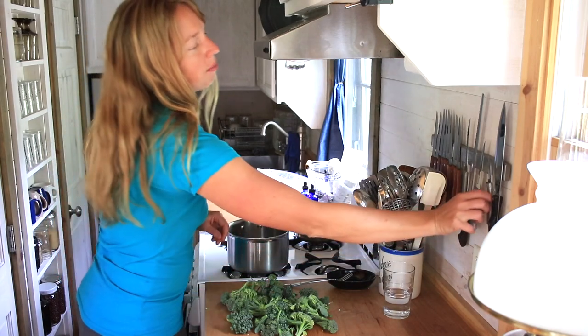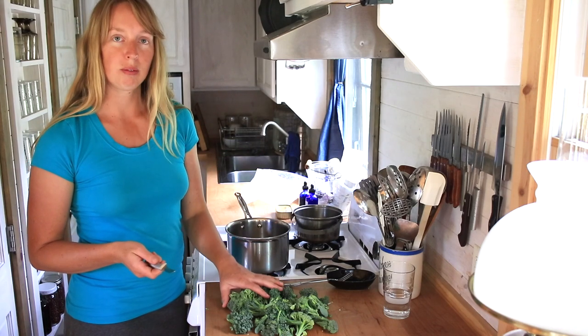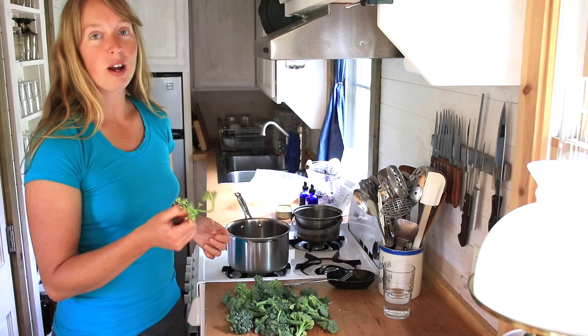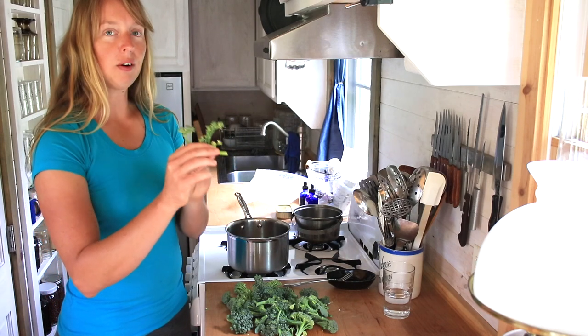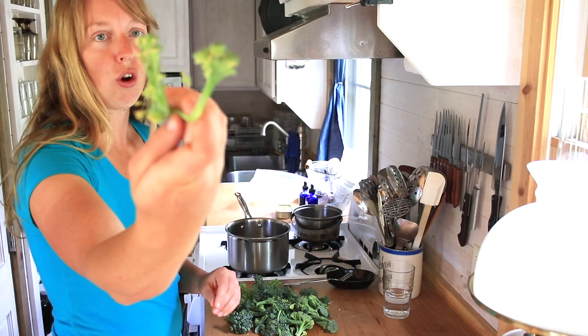Well, what you do with it is eat it. We already did a video on harvesting broccoli and talking a little bit about how that grows — I'll try to remember to link down below if you want to check that out. I do have one example here of one that's starting to flower. You can see how it's starting to turn yellow, preparing to actually open into a flower.